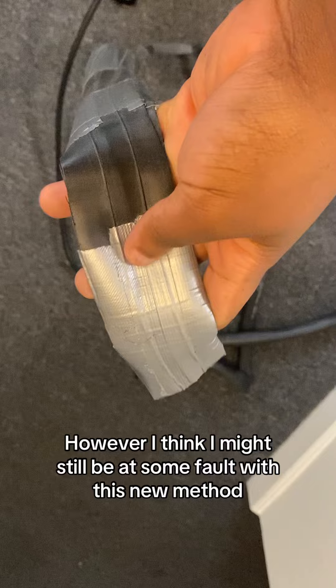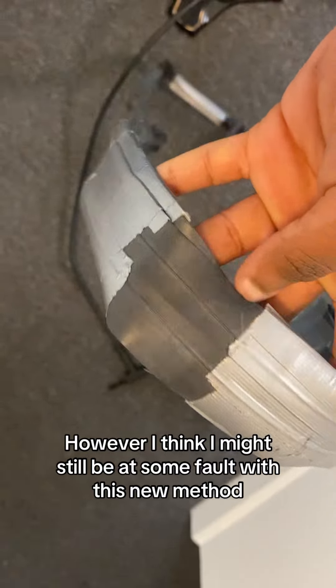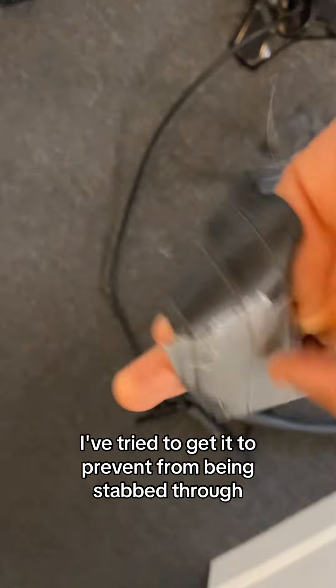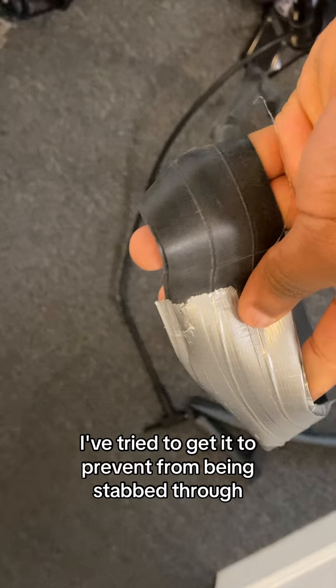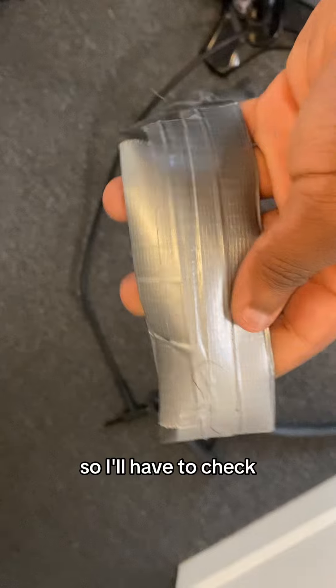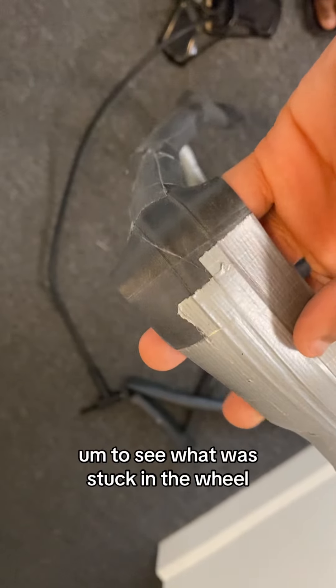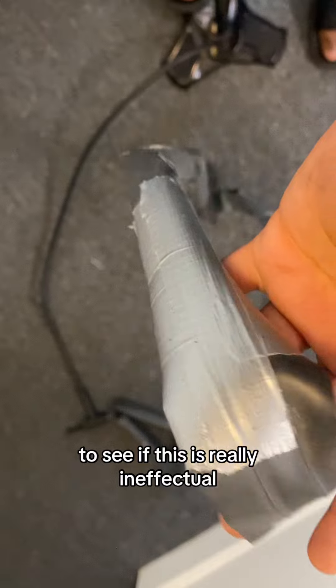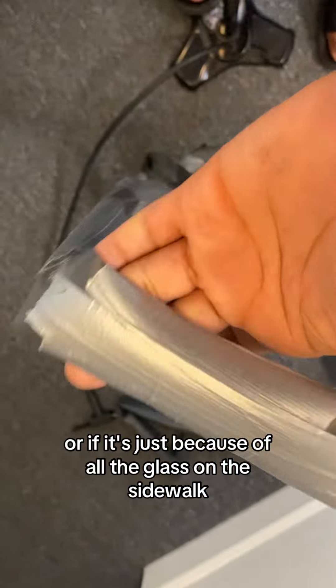However, I think I might still be at some fault with this new method I tried to prevent the tube from being stabbed through. So I'll have to check to see what was stuck in the wheel to see if this method is really ineffective or if it's just because of all the glass on the sidewalk.